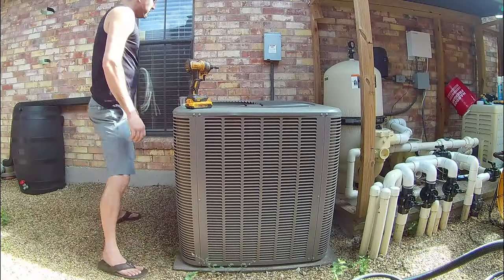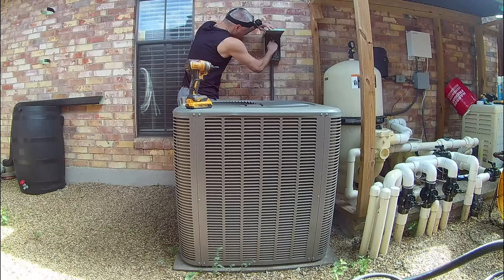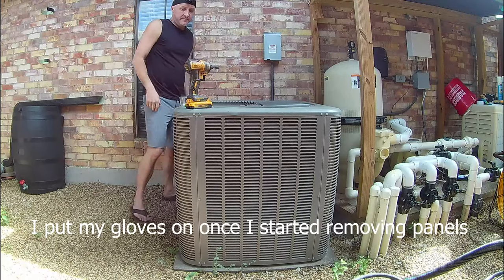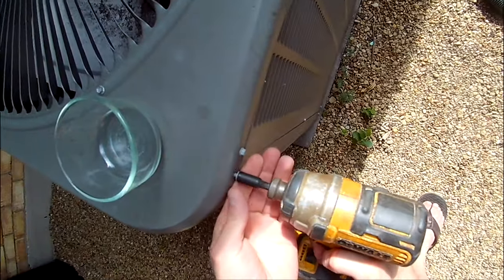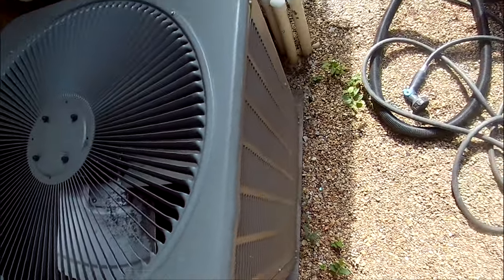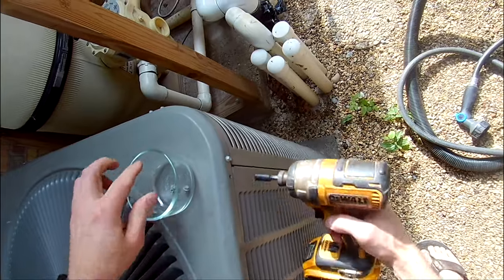First things first — safety. As always, make sure you turn off the power to your air conditioner at the service disconnect or the breaker. I also suggest wearing gloves as there are often sharp corners or edges which may otherwise cut you. Next, grab yourself an appropriate driver — typically quarter inch hex on residential air conditioners. I have an electric one, but you can certainly do this by hand as well. I also borrowed a small bowl from my wife to hold all the screws so they don't go missing.